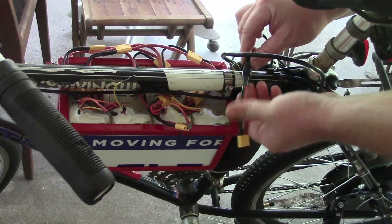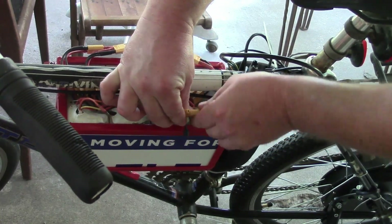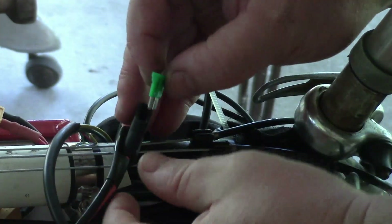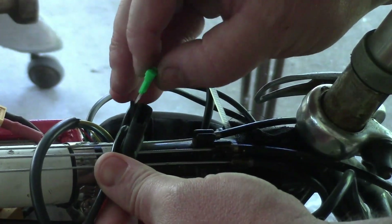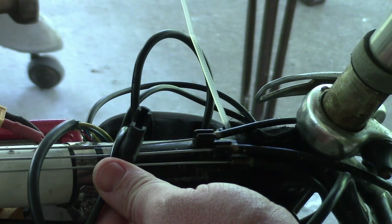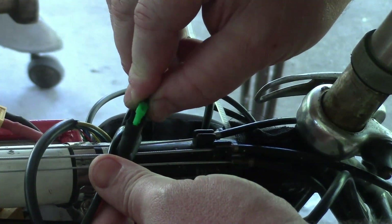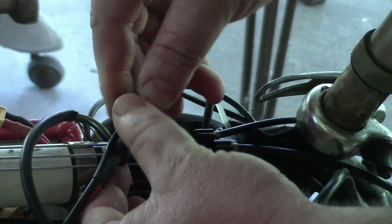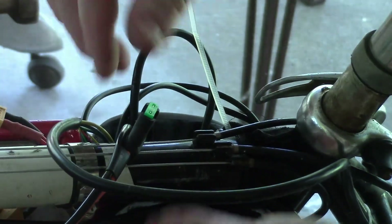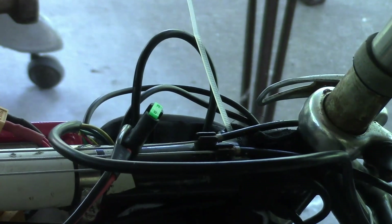There's no fuse in it yet so it's not going to do anything. First time putting the fuse in — what's going to happen? Didn't blow it! That was quite the spark. Now I see why people use resistors and stuff.